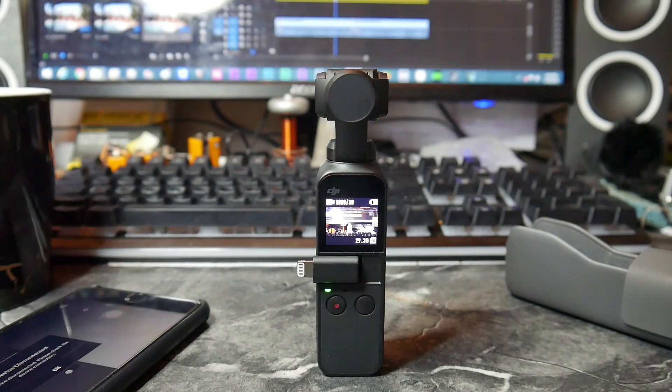Personally, on certain action cameras the video looks a little better to me in MOV. But so far with the Osmo Pocket, I don't see a visual difference in image quality between MP4 and MOV. So if you've got the Osmo Pocket and want smoother playback to more efficiently edit your 4K video, you may want to switch it over to MP4. Tell me in the comments if this works for you, and until the next video, hope you have a good one!